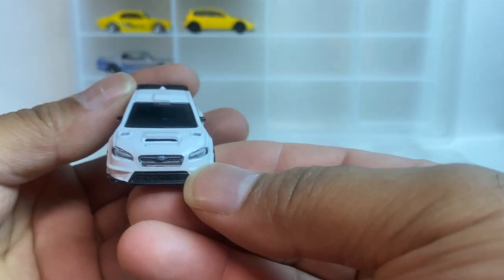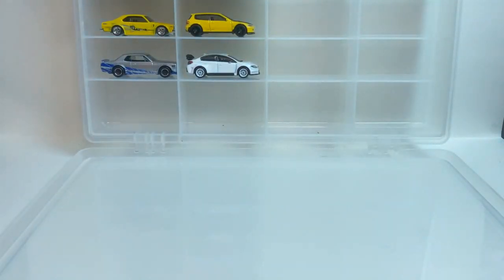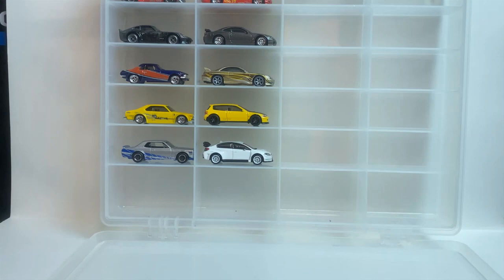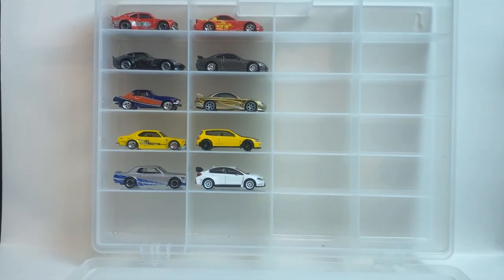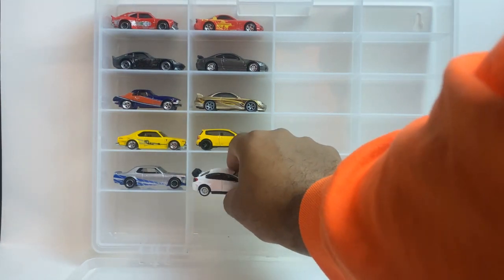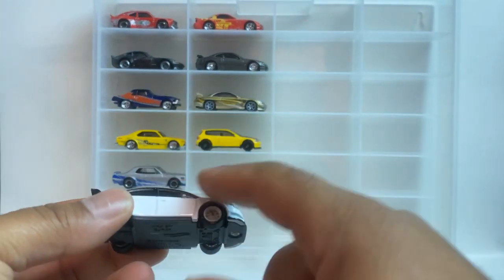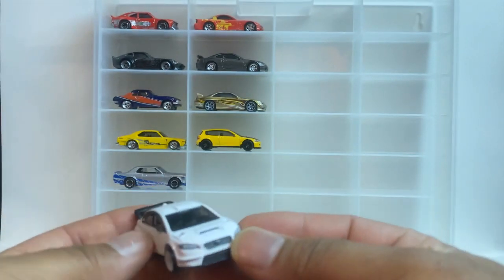Oh yes, it is open! Alright, this is the end of the video, guys. You guys know I always pick a car that I think is the best off the set, so leave a comment below on which car you think is the best. My pick this time — it's gonna have to be number five, the Subaru. It was a tough one between the Subaru and the Honda Civic, but I gotta go with the Subaru.